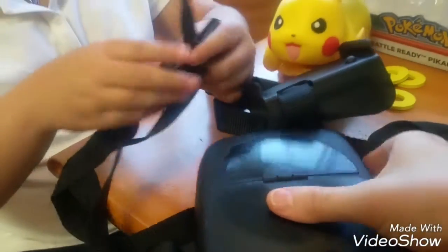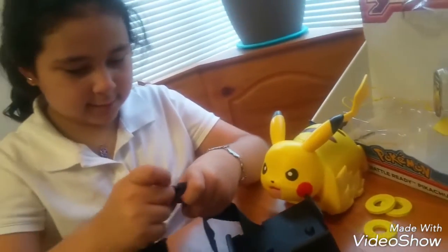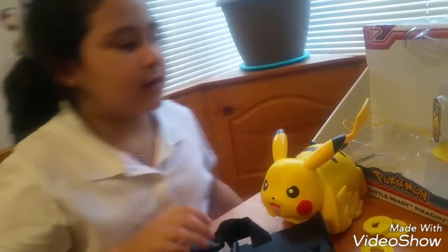And it has an adjustable back. So... more than this. So you like that? Yeah, I like it. That's the battle ready Pikachu.